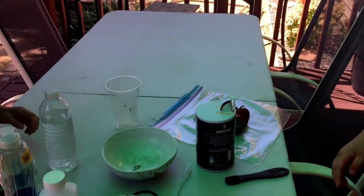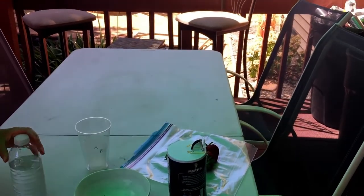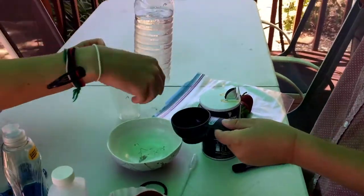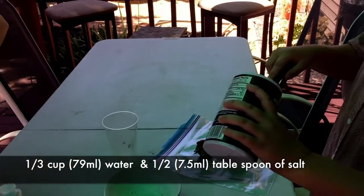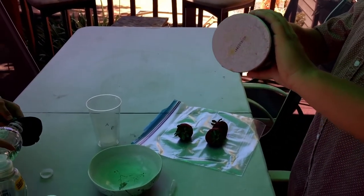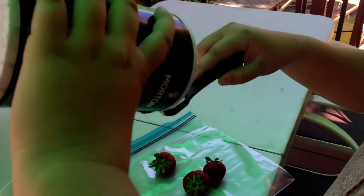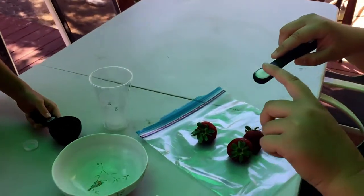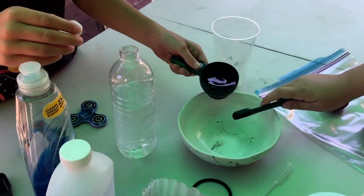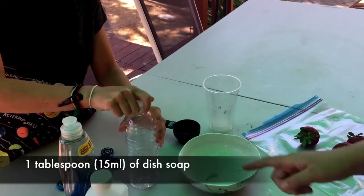So what do we need to do first? We're going to make a solution. We need to mix one half tablespoon of salt and one third cup of water, and we're going to put that as a mixture to use later, so we have to prep this first. We also need one tablespoon of dish soap.